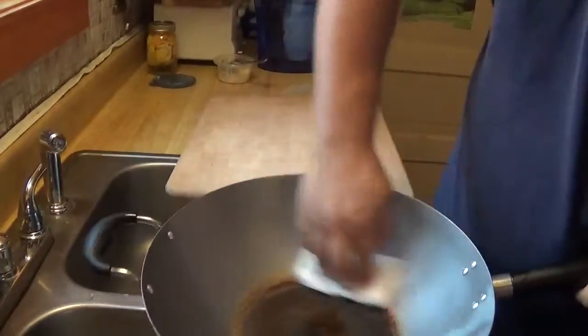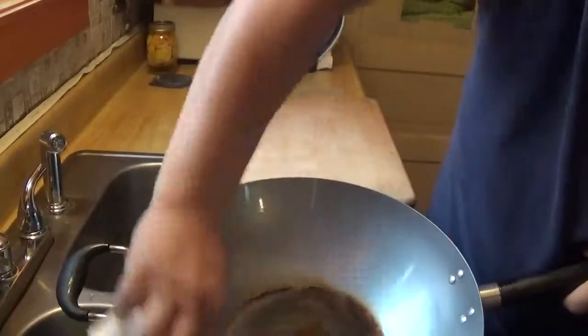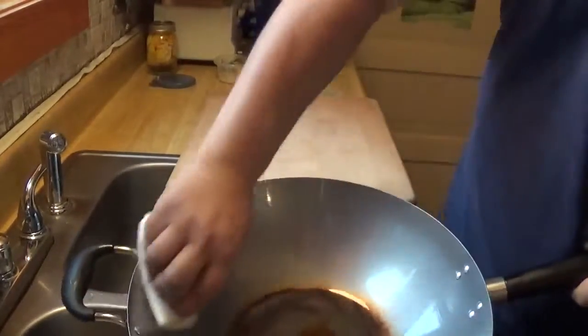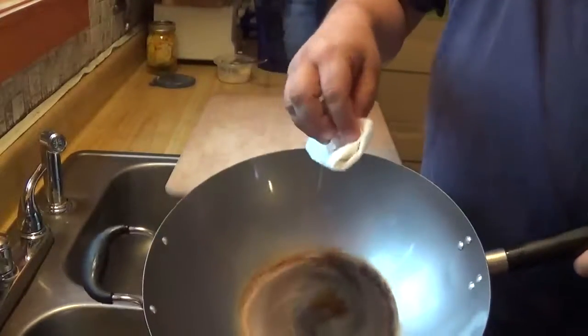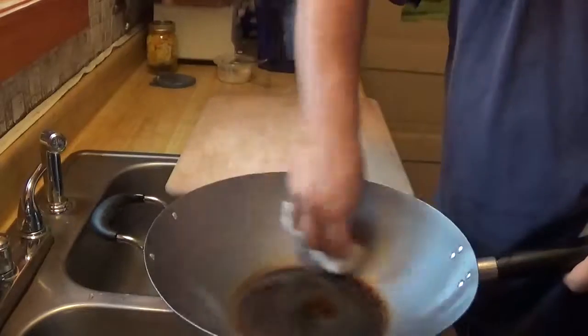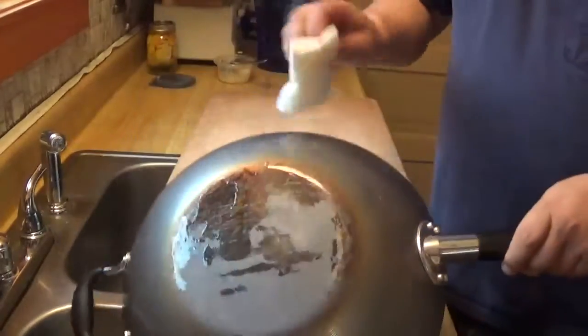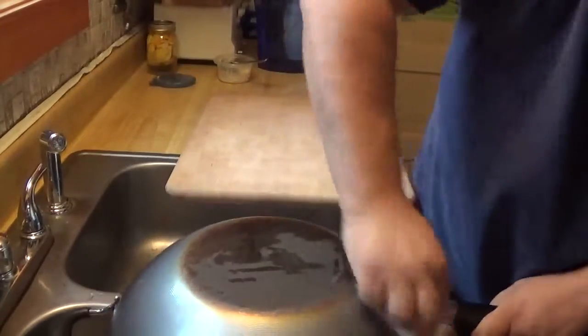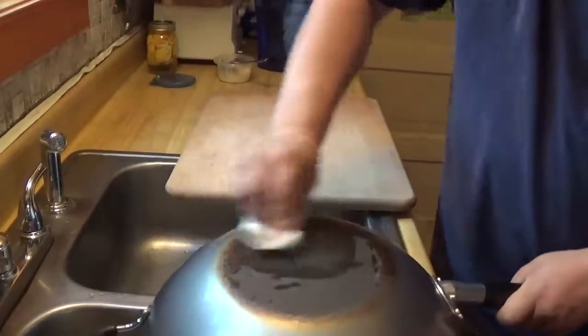Now, when you go to clean this up, you just want to wipe it out. You do not want to scrub this because you'll take out all of what you just did. Just like an iron pan, you season it the same way. I'm just putting some on the outside to keep it from rusting over time.